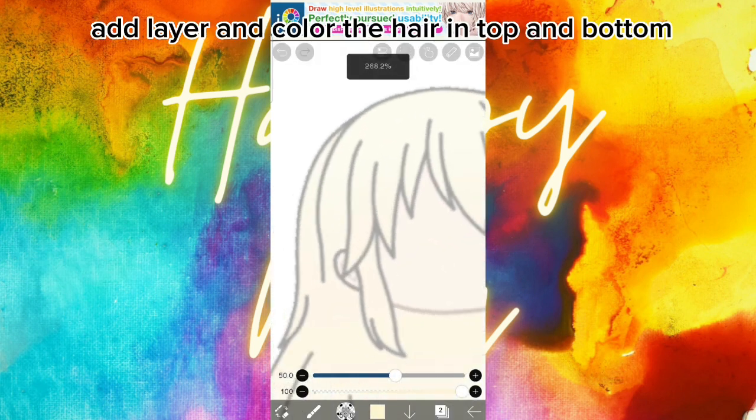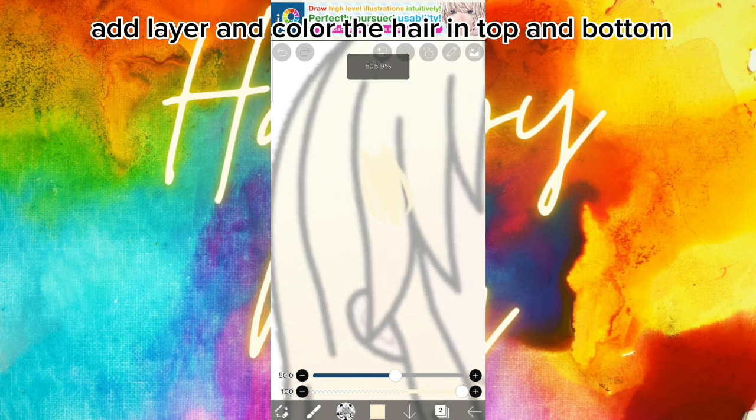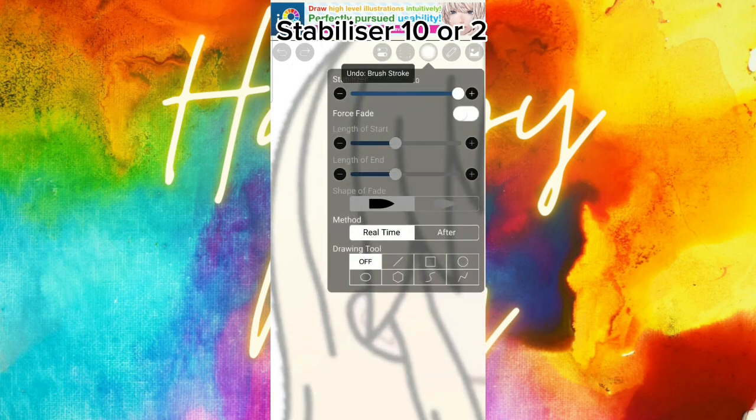Add a layer and color the hair on the top and bottom. Set the stabilizer to one or two.